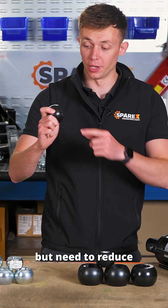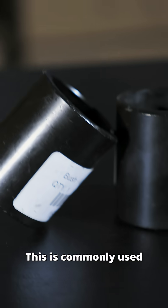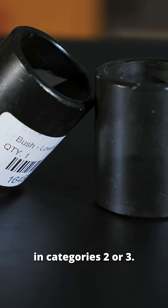If you have a larger linkage ball but need to reduce the diameter, use a reduction bush. This is commonly used in categories two or three.